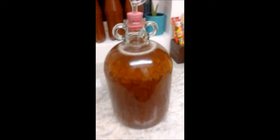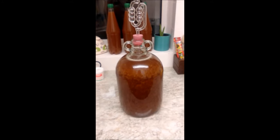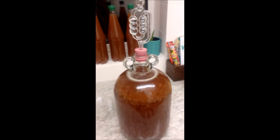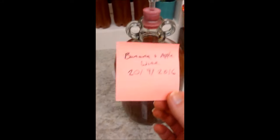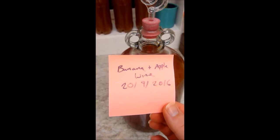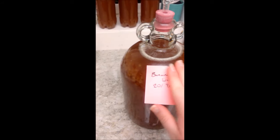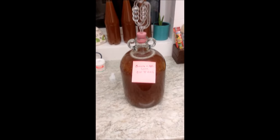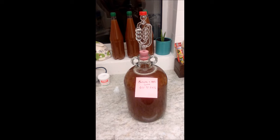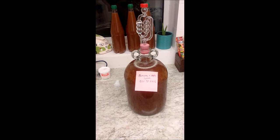I shall update you all on the progress of the banana wine. One thing I always try and do is attach a little tag. So banana wine — this was created on the 20th — and I write the dates that it was put into a demi-john as well. This is going to take at least another two months: a week in the fermentation bucket and then two months in the demi-john here.